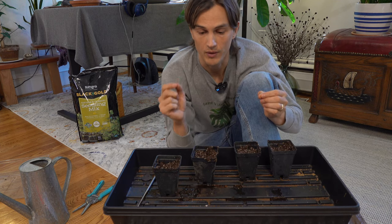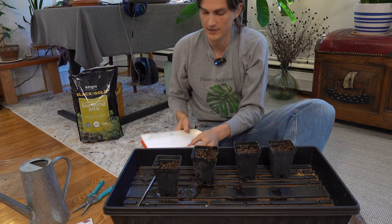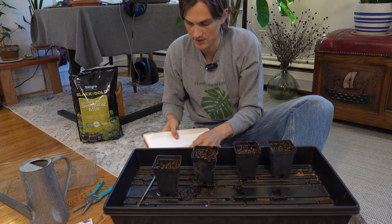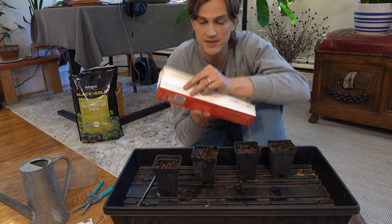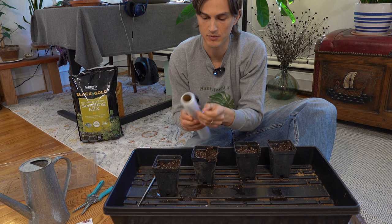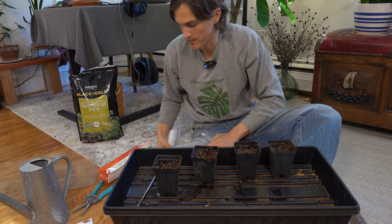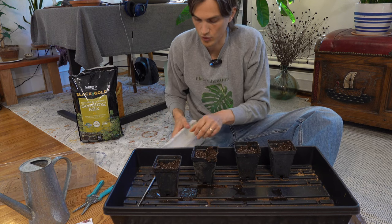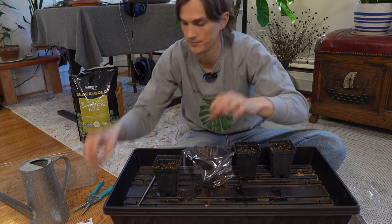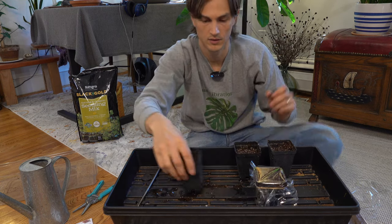This is also a good time to label and date what you're growing in each pot with today's current date so you know exactly when you did it. Once labeled, if you're using a tray this is when you put your dome on top. For us in containers I'm going to be using some plastic wrap — that's one of the reasons we wanted to leave that half inch lip from the soil to the top of the container, so we can have this dome action and when our tomatoes start to sprout they won't be impeded by the plastic. Just take your plastic wrap, put it on top, and use a little rubber band — easy as that.